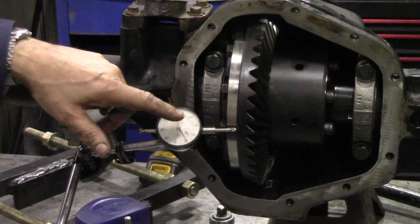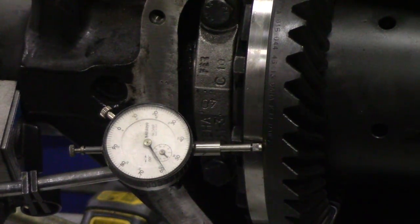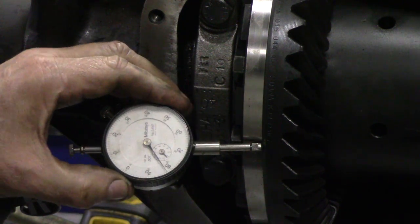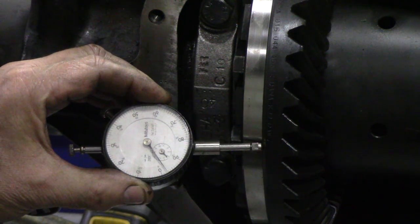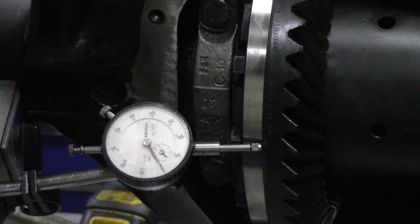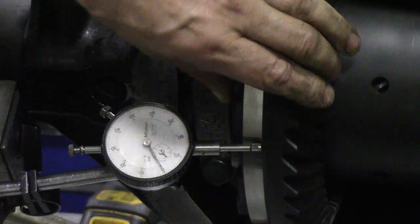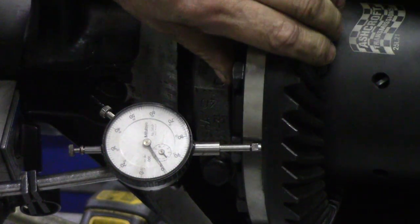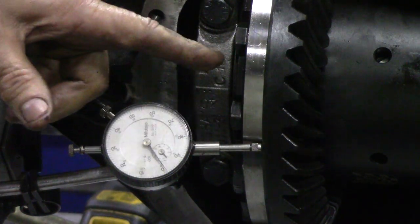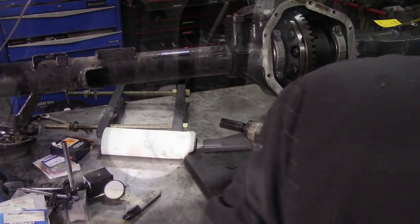So you can see I've got a dial gauge this time. We'll zoom in a little bit more - the diff is free running. I can set this to zero, and now we're going to just spin this to see if there's any deviation. There might be odd spots because it's been dropped and banged around a little bit, but it's not going all over the place - it's pretty good.